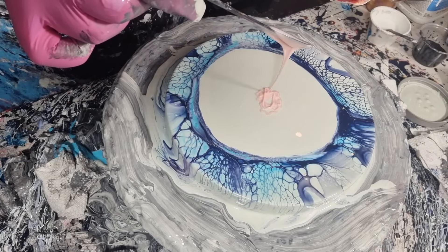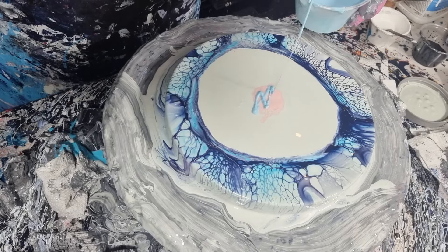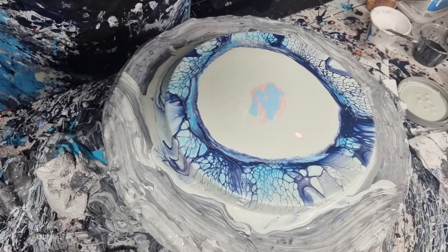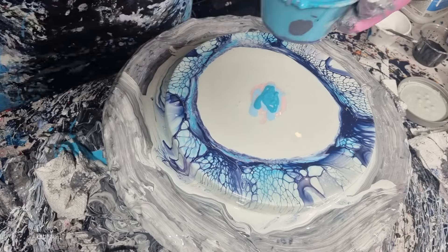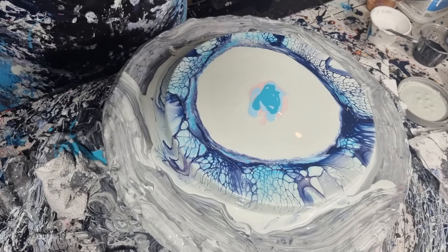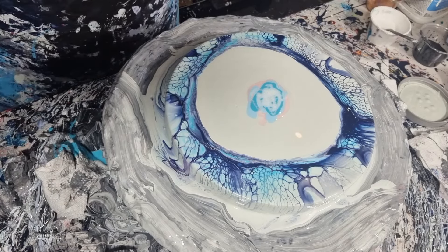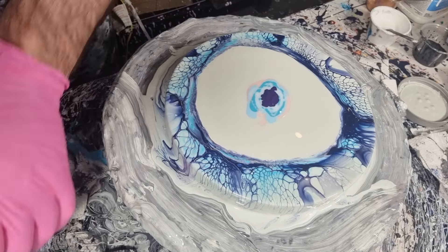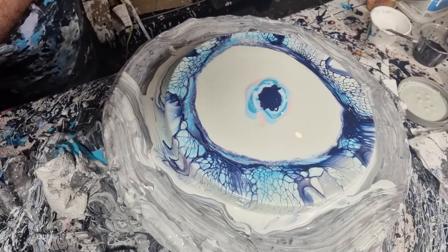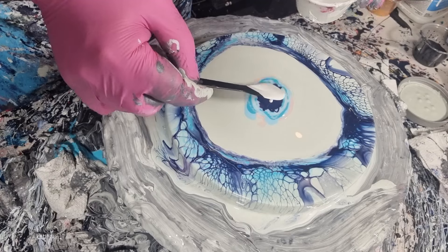Same color combination as last time — we're going with this little piggy golden peach in the center, followed by Amsterdam sky blue, then Tri-Art or Golden cobalt turquoise. I would use Matisse cobalt teal — I love that color, it's super vibrant. Then this little piggy twinkle. We thickened up our colors quite a bit. Then Amsterdam permanent blue violet, and then Golden Payne's gray straight under the cell activator. This time I'm just going to use white — we're changing things up all the time around here.